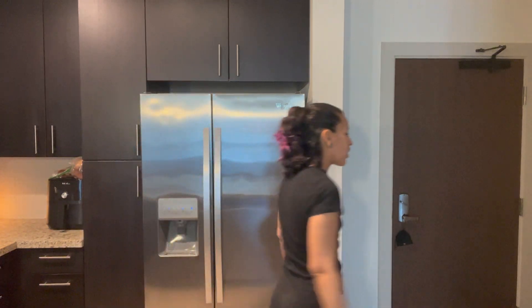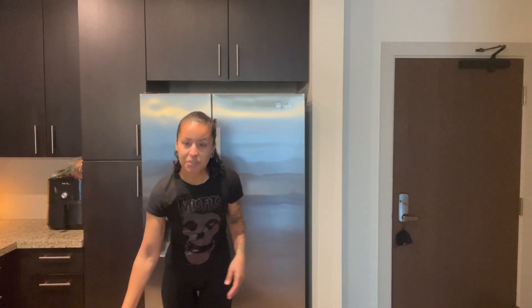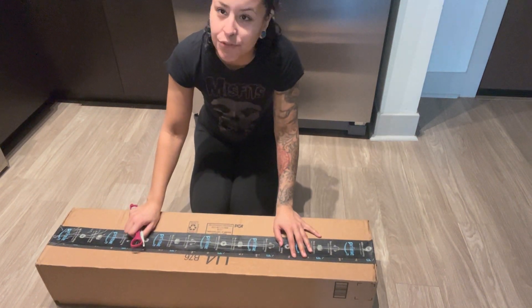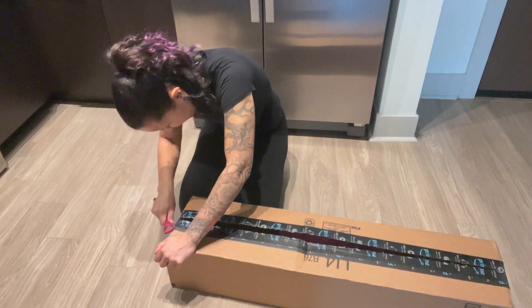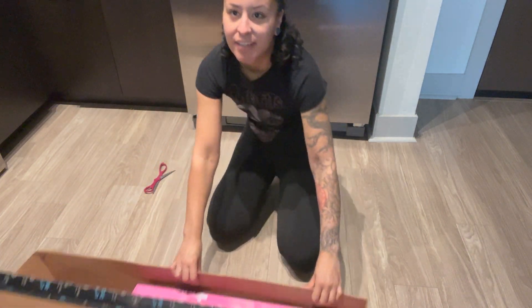What's up, you guys? Welcome to a new video and a new series on this channel that has to do with home cleaning and other organizational stuff. In this video particularly, we are going to be doing a review on a steam mop that I purchased off Amazon. So let's unbox and let me show you what I got.